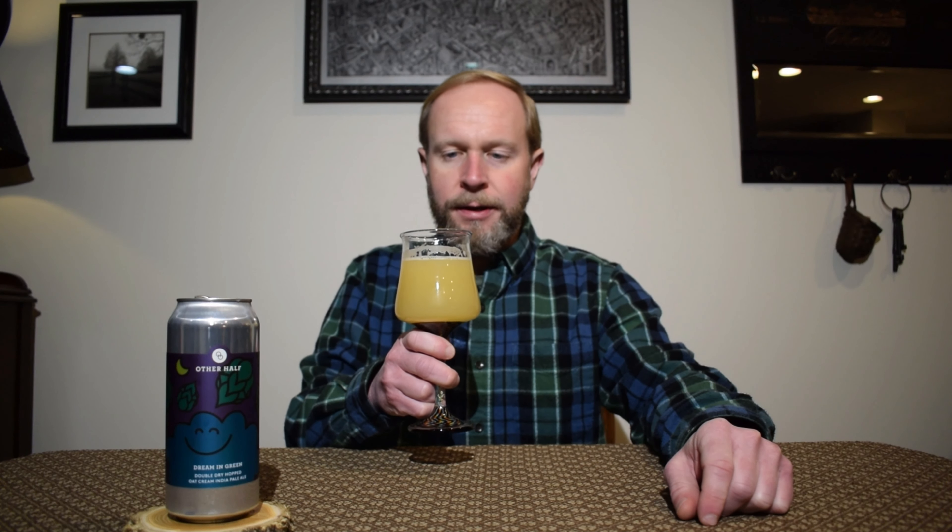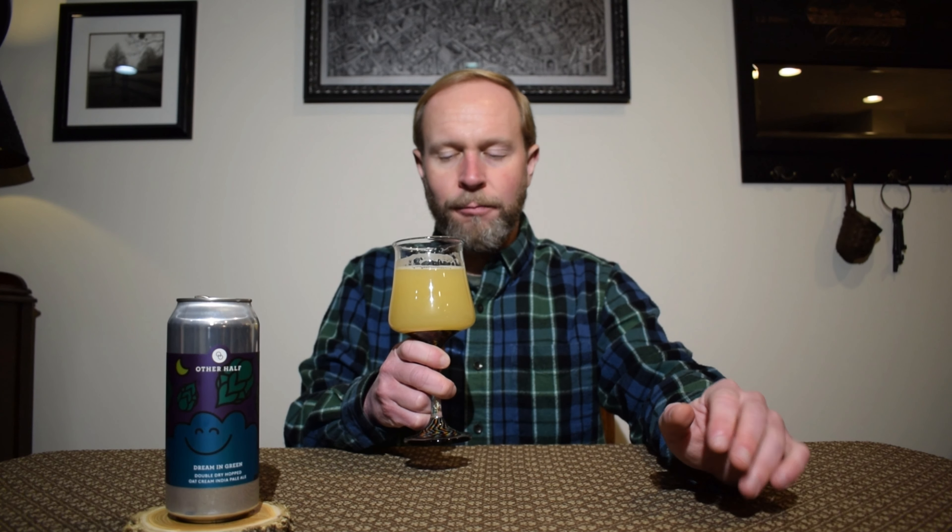Higher side of medium body, it's got a bit of a creamy mouthfeel to it, but yet it's still well carbonated. Definitely getting the passion fruit — that was like a wow moment. Maybe even some dragon fruit in there as well. It's been a while since I've had dragon fruit, but I'm pretty sure that's what I'm getting.